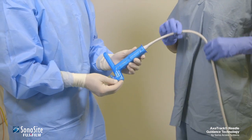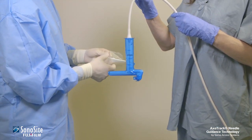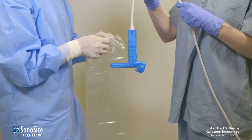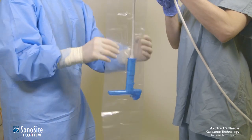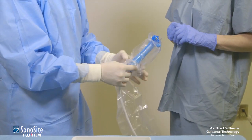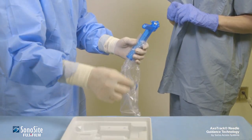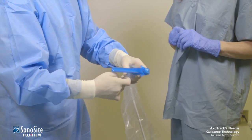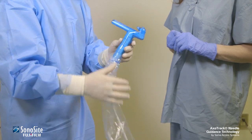To install the cable sleeve, the assistant holds the transducer by the cable and lures it into the cable sleeve being held by the practitioner until it reaches the distal end of the sleeve. At this point, the sterile practitioner grasps the transducer and secures the sterile sleeve to the shield with an elastic band.